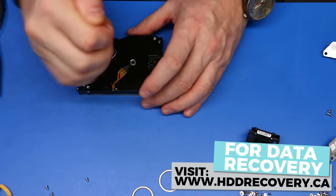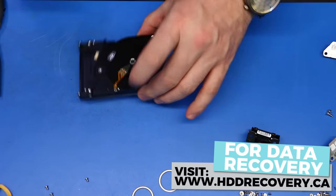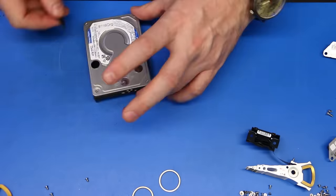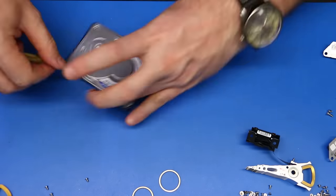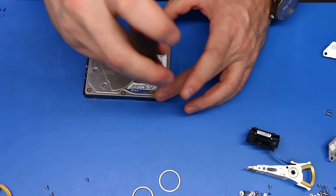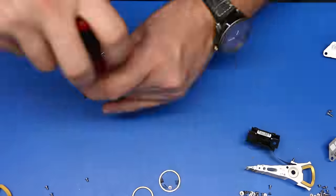There are different variations of Spyglass drives out there, like Ultra Spyglass 2 and Spyglass 3. All these drives are basically built on similar architecture, but the firmware structures within those different families may vary.